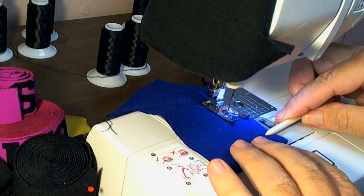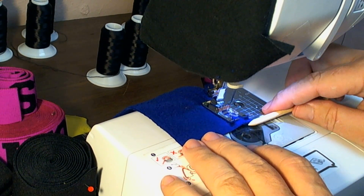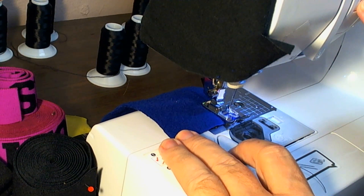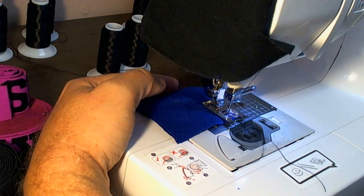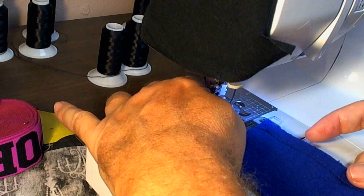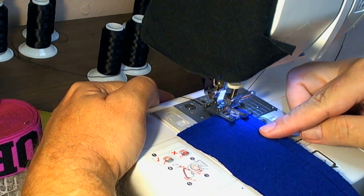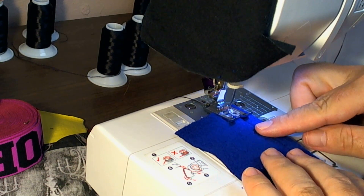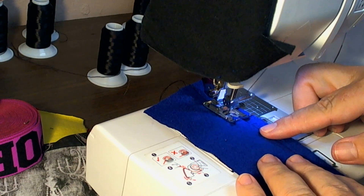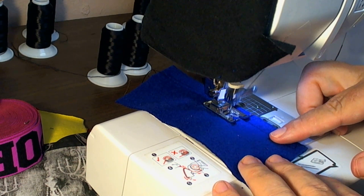A lot of people like to use a twin needle for topstitching a hem, which works. I'm not that big of a fan of the twin needle — I do use it occasionally in swimwear. But for topstitching, I like to send it through the machine twice. Just make sure you get no tunneling between the rows if you're doing a double row of hemming, because sometimes with the twin needle you get a tunneling or channeling.